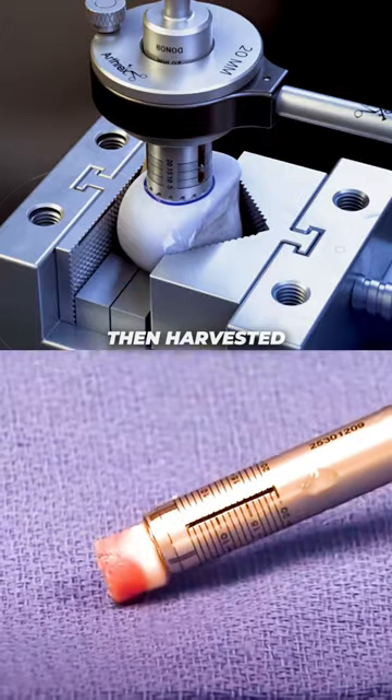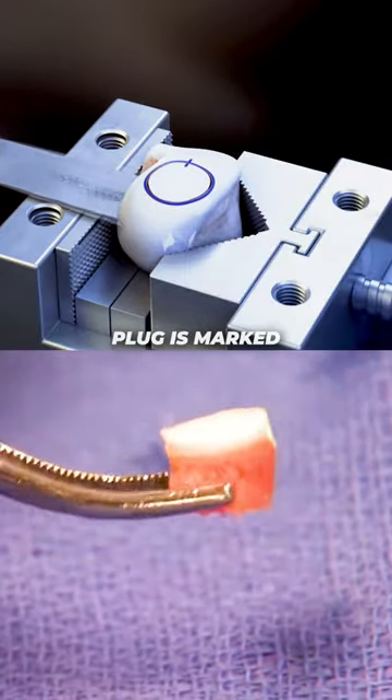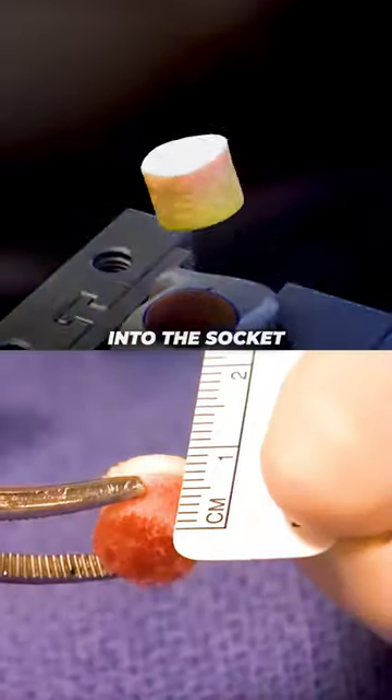Donor cartilage is then harvested to match the size and contour of the lesion. The graft plug is marked and prepared to fit snugly into the socket.